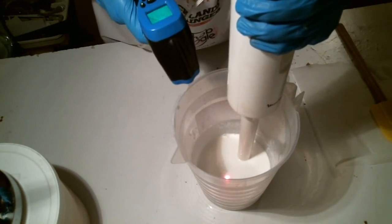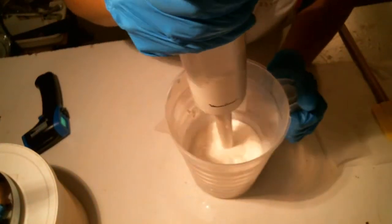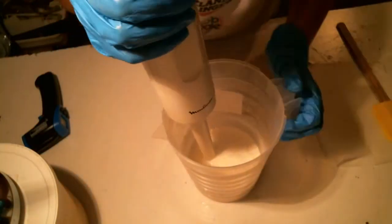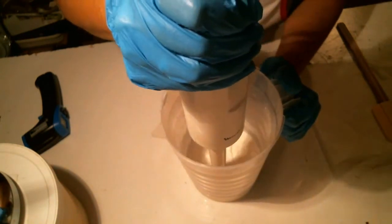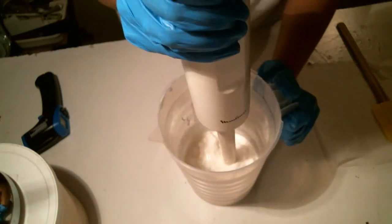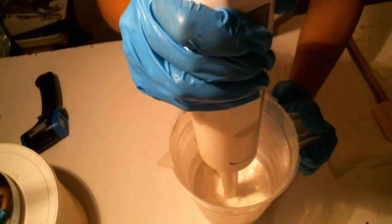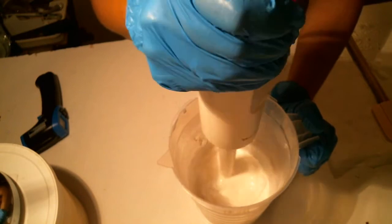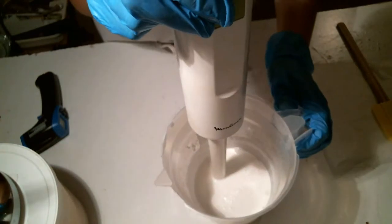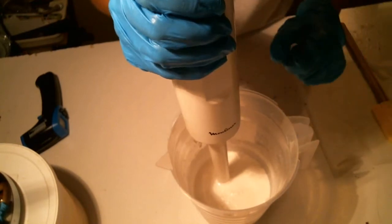That's cooling really quickly — it's giving me 46°C. I'm not buying it; I wonder if my battery's dying. I can see bubbles on top, just like with cold process soap. A little rubbing alcohol takes care of those.